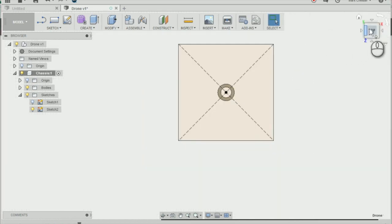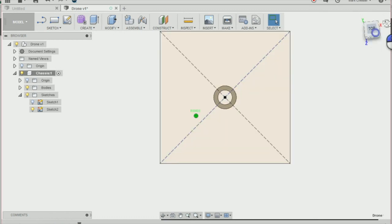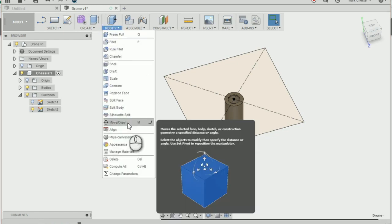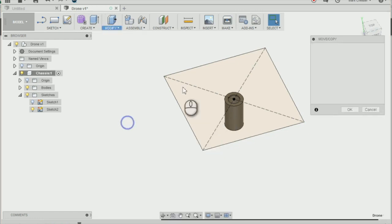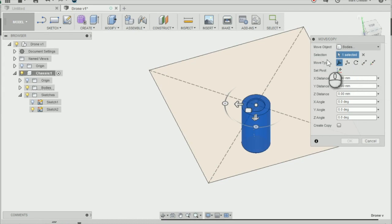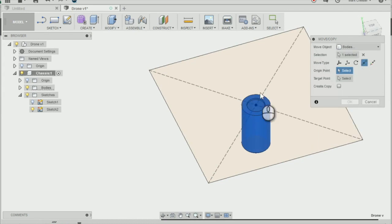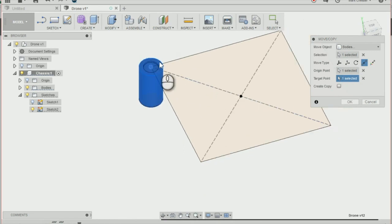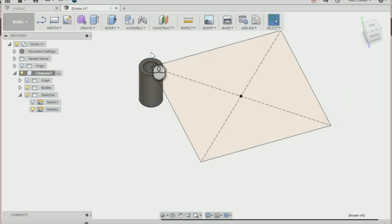Next I'm going to move our mounting to one of the corners. To do that, go to Modify > Move/Copy or press M on the keyboard. Select the body you want to move, change the move type to point to point, select the outer circle as the origin point, and the target point is going to be our top left-hand corner. Press OK and you'll see it has moved to our corner.